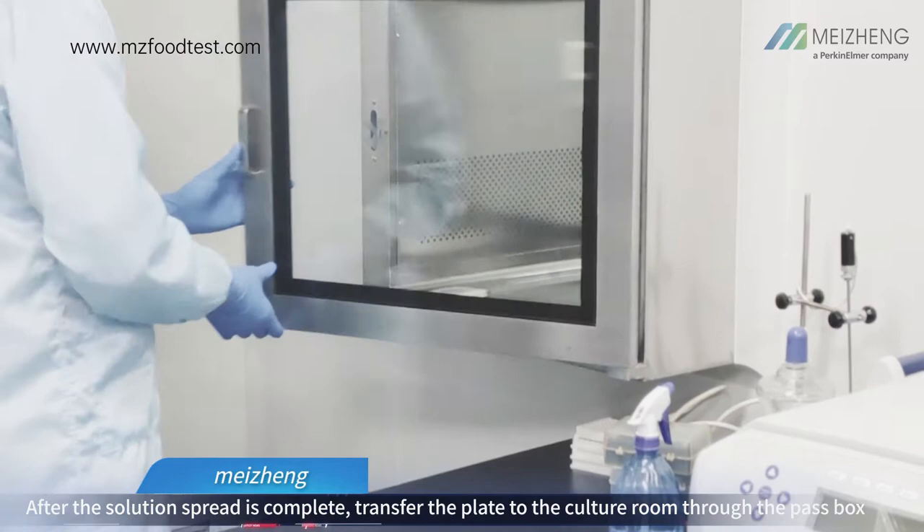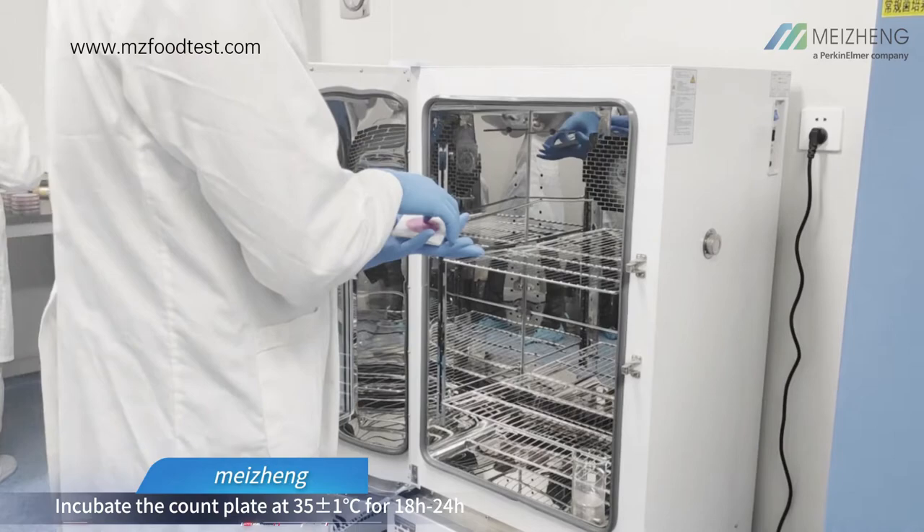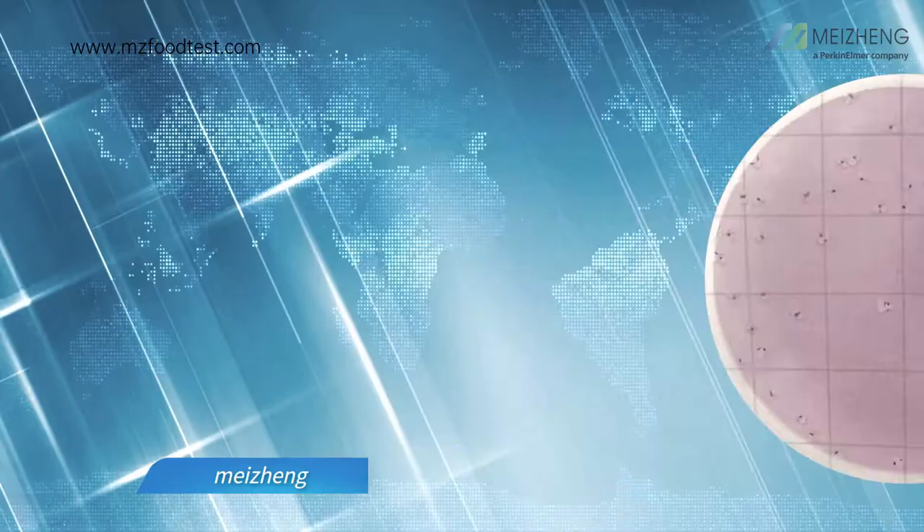After the solution spread is complete, transfer the plate to the culture room through the pass box. Incubate the count plate at 35 degrees for 18 to 24 hours with a tolerance of 1 degree. The count plates should be stacked upwards and no more than 20 pieces during incubation.